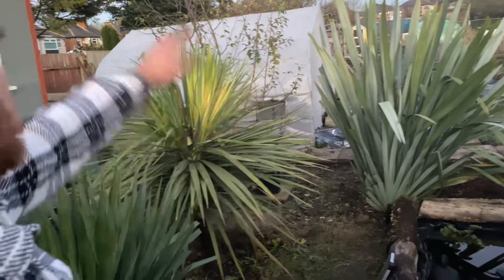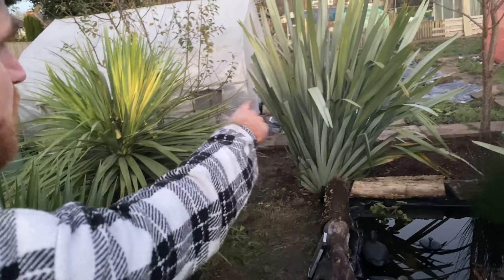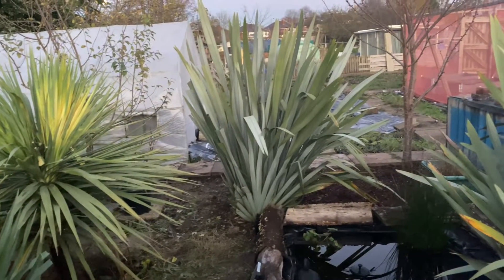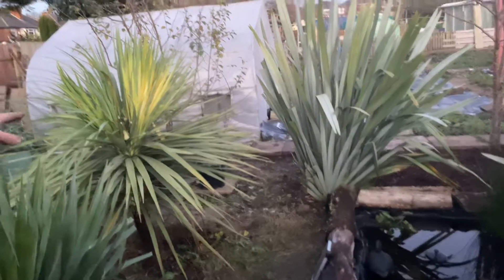That one was growing literally everywhere, so I've just had to prune back a few branches off that, but then it'll be alright. I've also been doing a bit up the back where the weeds are.